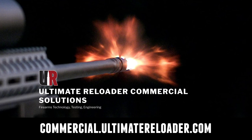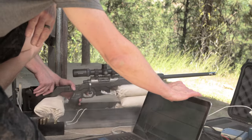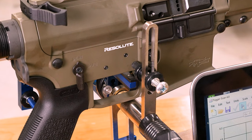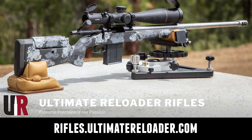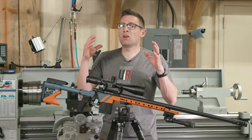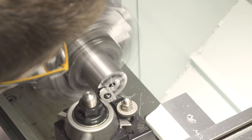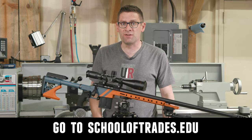Ultimate Reloader also has a commercial solutions division serving law enforcement, the military, and the gun industry. We have unique capabilities including a comprehensive suite of recoil testing and evaluation, trigger profiling, and more. If you're interested in custom rifles or gunsmithing services, go to rifles.ultimatereloader.com and get on the wait list. If you want to learn lucrative gunsmithing including building custom rifles and Cerakote and more, check out the Colorado School of Trades at schooloftrades.edu.